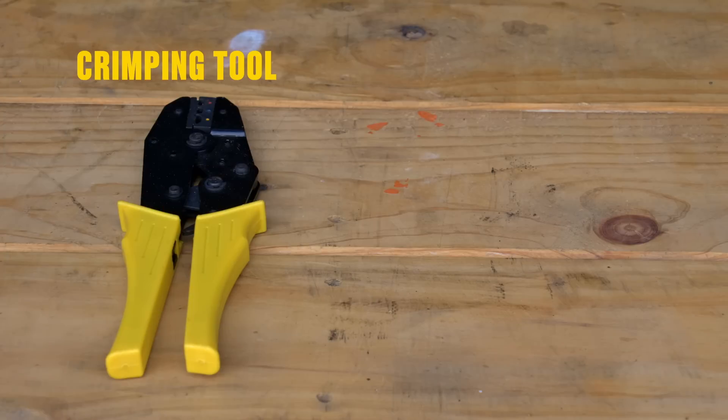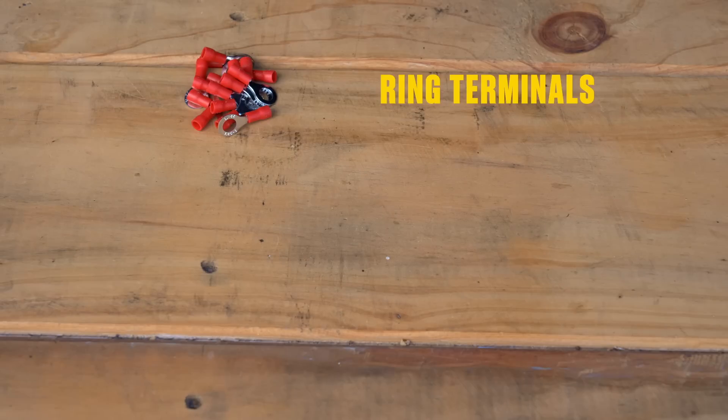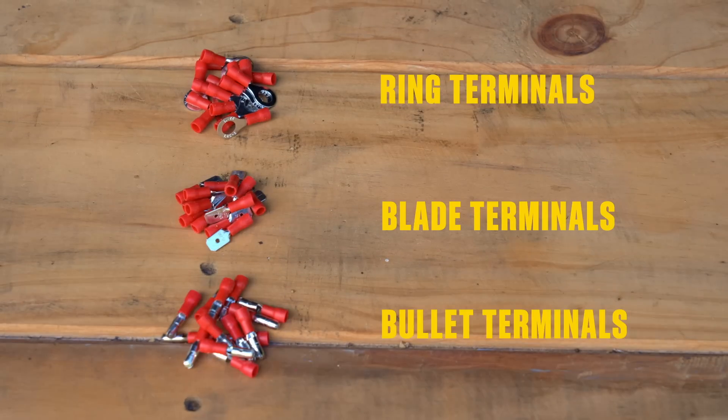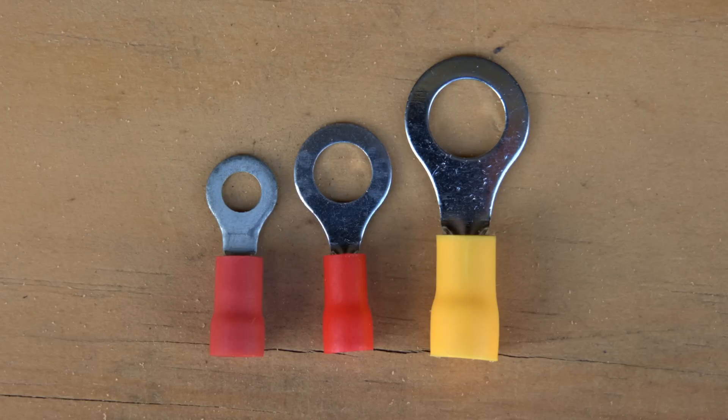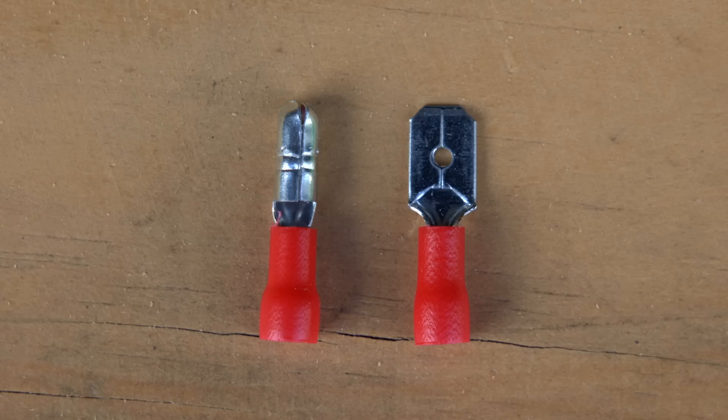Here's what you'll need: a crimping tool, crimp terminals, and a wire stripper. Ring terminals, blade terminals, and bullet terminals are your most common crimp connectors. Ring terminals come in a variety of sizes, while blade and bullet terminals are available in male and female variants.